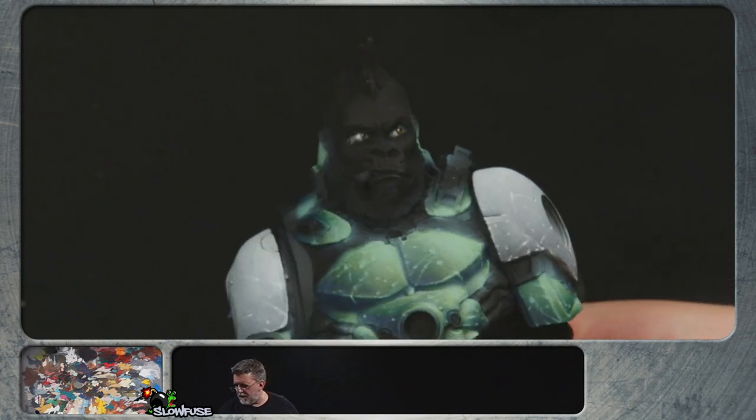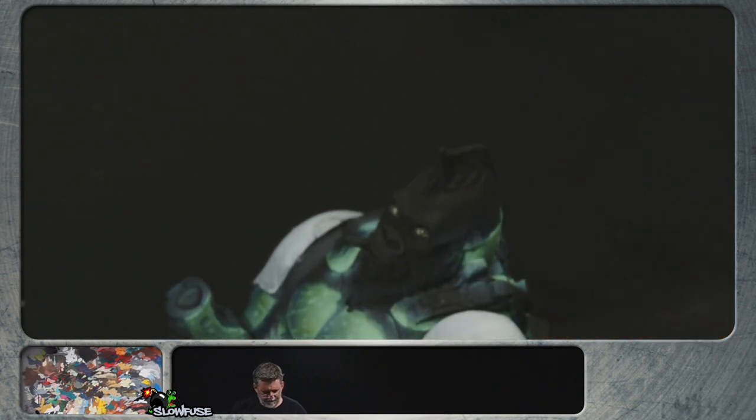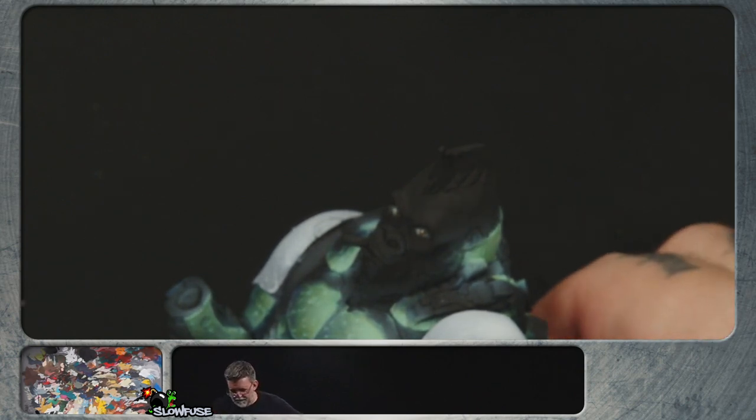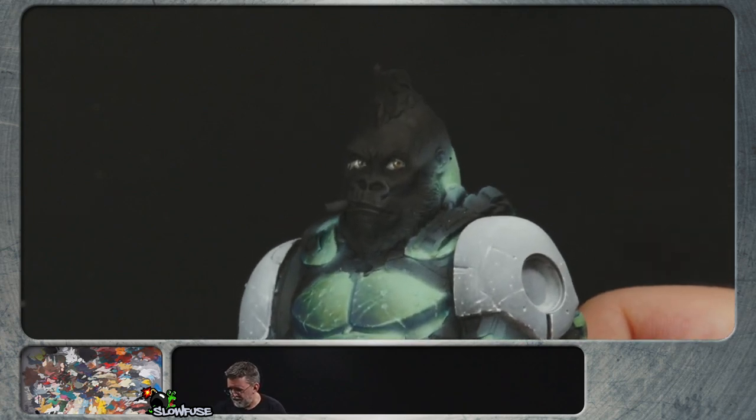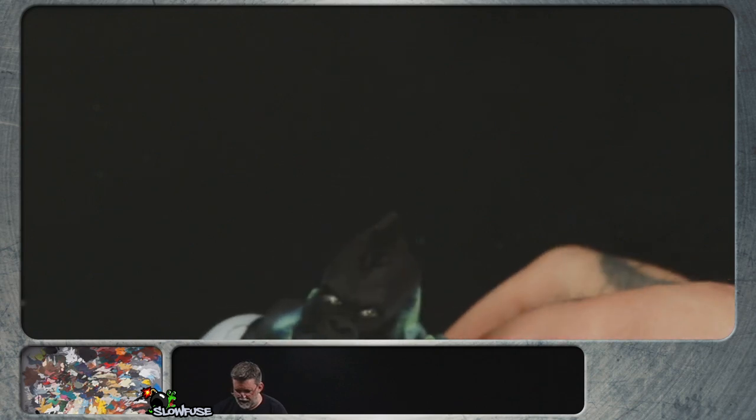Now the only problem is we have to be very careful as we're painting the rest of the model to not completely screw up the eyes we painted. Eyes — ta-da! Easy. Raise your hand if now you're not afraid of eyes. F's in chat for everybody that's still afraid of eyes.